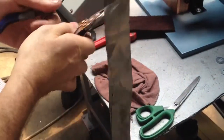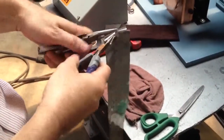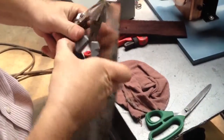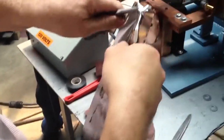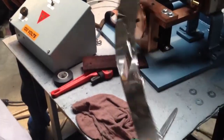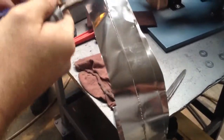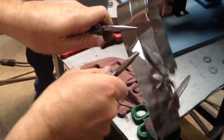We'll grab a hold of it. Twist it up a little bit. And as you can see, the weld is still there. We've ripped it all the way down the length of the weld, but the weld itself is maintaining.